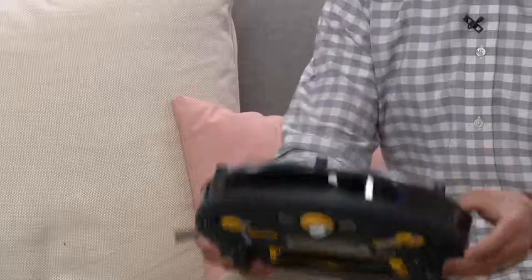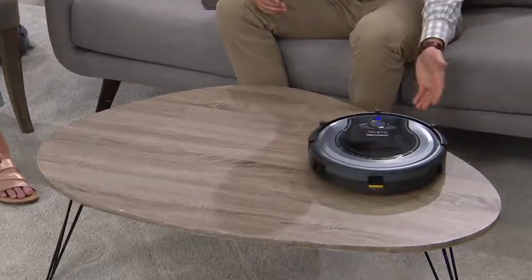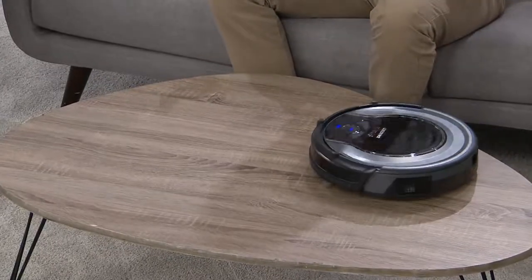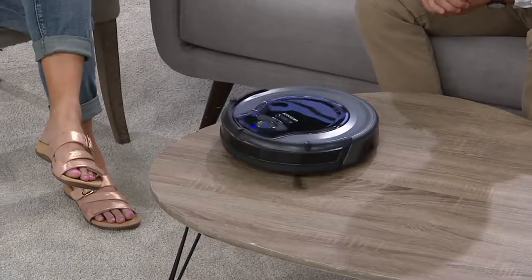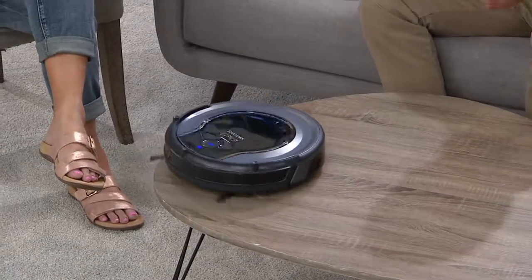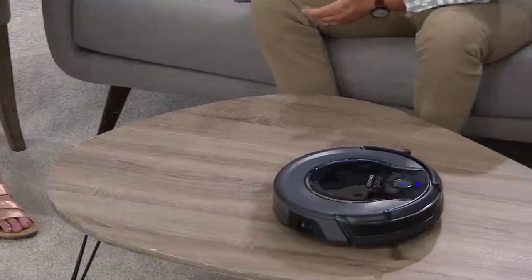It knows not to go down the stairs — that's the edge-detect technology. It goes right to the edge but won't go off. You'll notice those two dual spinning brushes in the front are going to pull everything in to the main brush, just like a street sweeper.